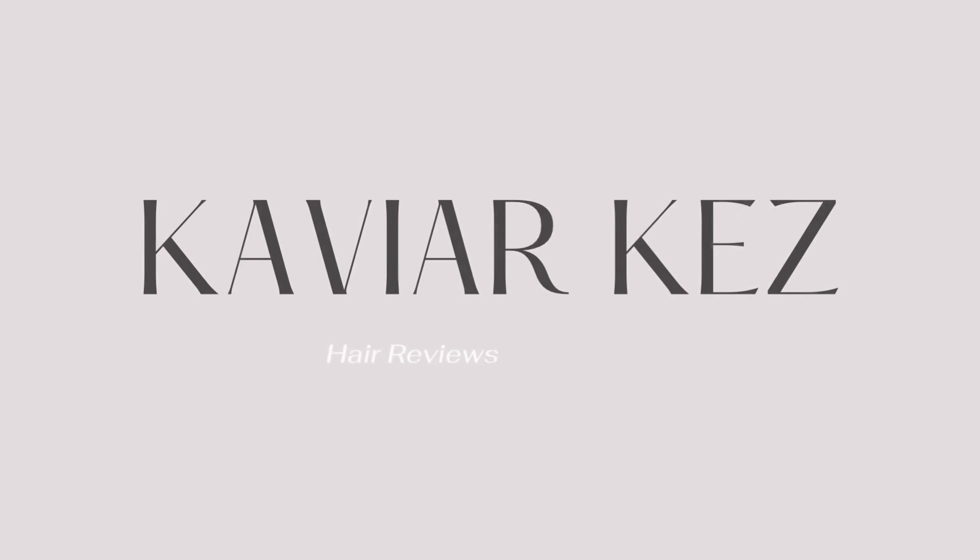Hey friends, welcome back to my channel. I'm Kavi Arquez. I hope you're all doing well. Today we have a cute, easy, glueless wig that you can install in under a minute. That sounds crazy — it sounds too good to be true, but I promise you, it's not.